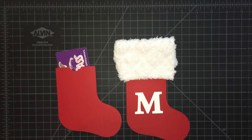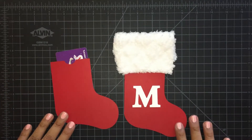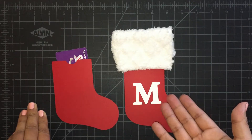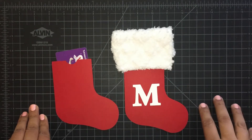I got this SVG file from Lori Whitlock. She's here on YouTube also and her shop is shoploriewhitlock.com. The SVG file I bought was the stocking gift card holder. She has her own style for how to do it, but I went ahead and did this since I did that follow-the-law card — I wanted to do a stocking with this too, since these stockings are all over the stores.